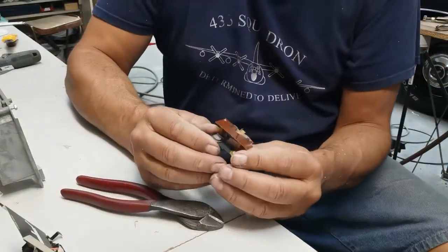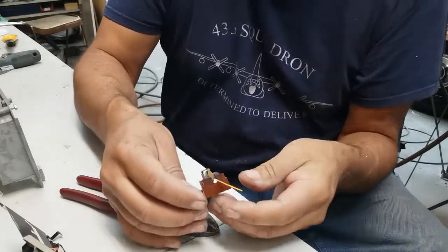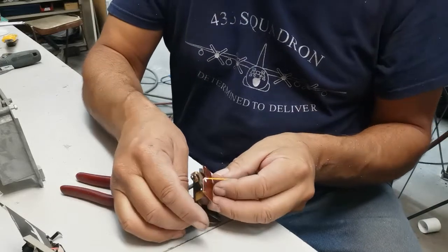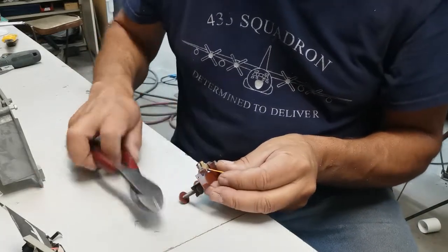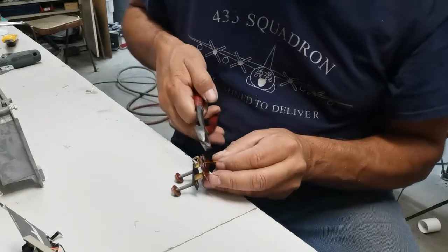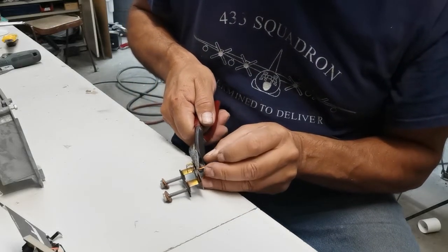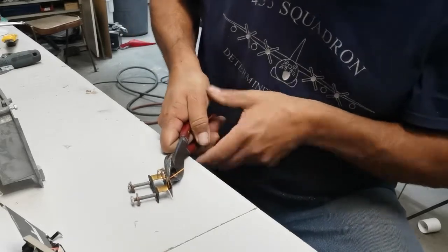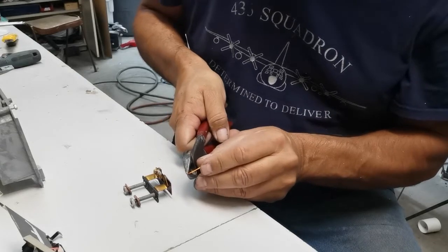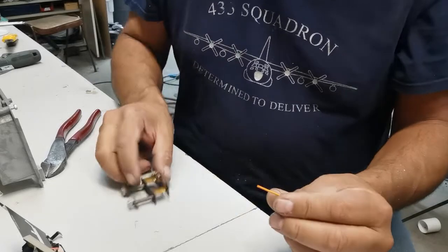Here is my old amp meter with the needle. What I'm going to do is I'm just going to clip that sucker off. And there we go — I got the needle.